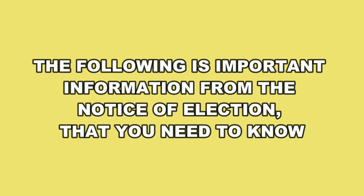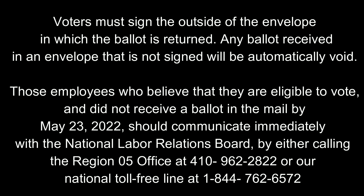The following is important information from the notice of election that you need to know. Voters must sign the outside of the envelope in which the ballot is returned. Any ballot received in an envelope that is not signed will be automatically void.